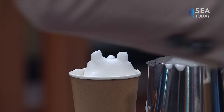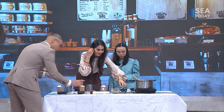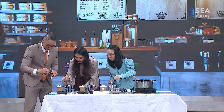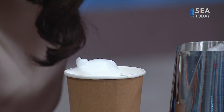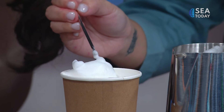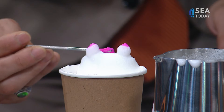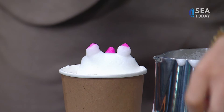Now I get to the food dye — one drop of each. Food dye is very strong, so you have to be careful; one drop gives you a lot. For the nose? Yes. Oh, so cute — it's adorable. And now it's just for coloring.